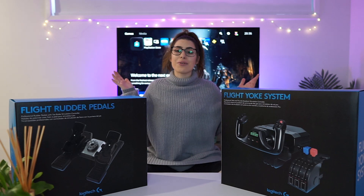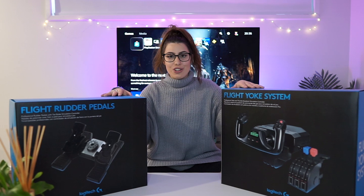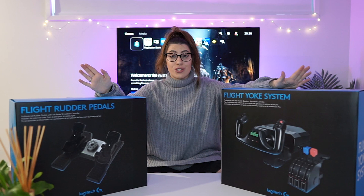What's up everyone? It's Leisha here. Welcome back to another video. You can probably see some really exciting pieces of equipment here, and all thanks to Logitech G, I have my hands on the rudder pedals and the flight yoke, which has just released.